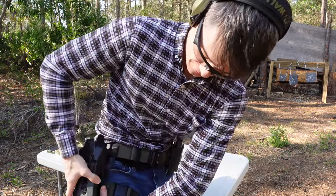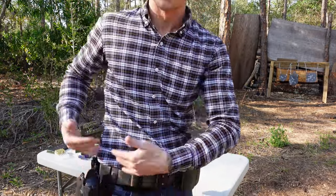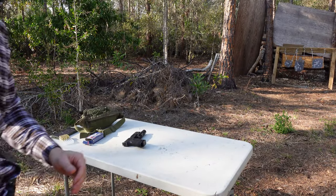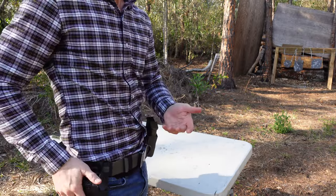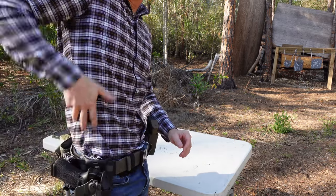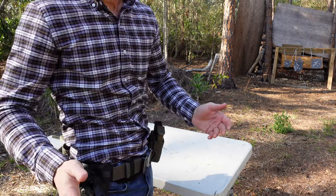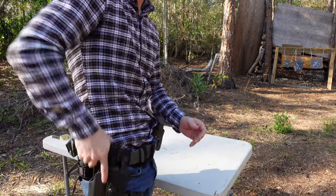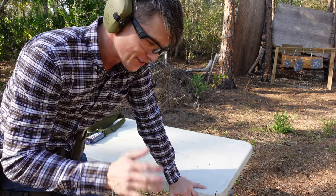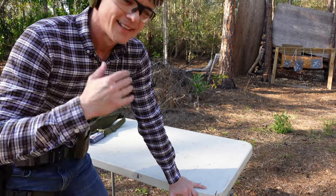If you want to disconnect it, it comes right off. As you can see, I'm using the drop leg option, which I like quite a lot. It gives me a slightly better draw angle — pulling from down here feels a little more intuitive than pulling from up high. I also have it angled slightly, again for the same reason. These things vary a lot from person to person.